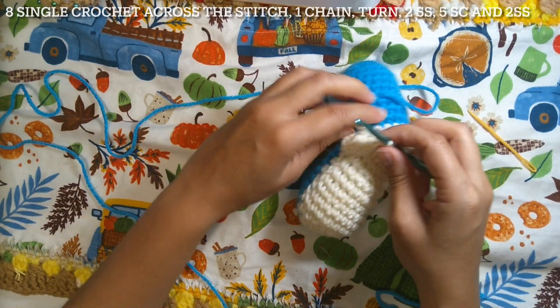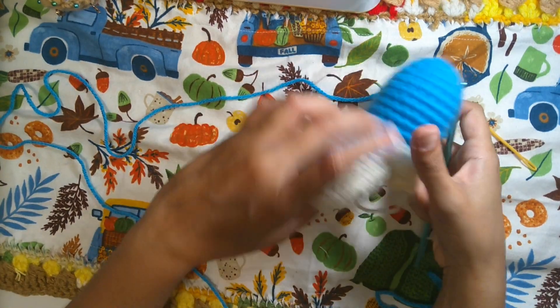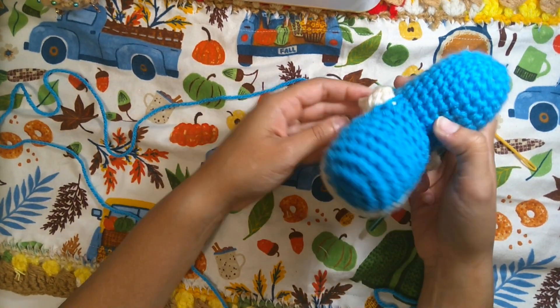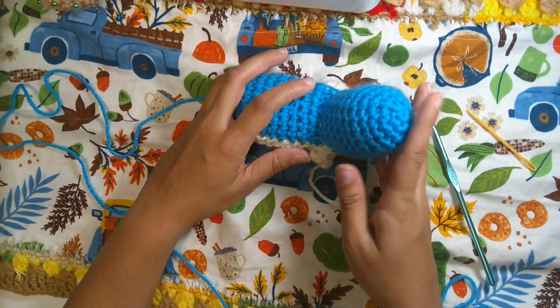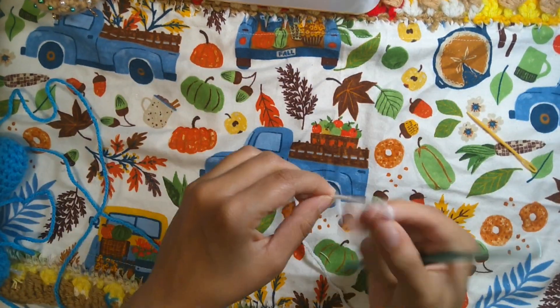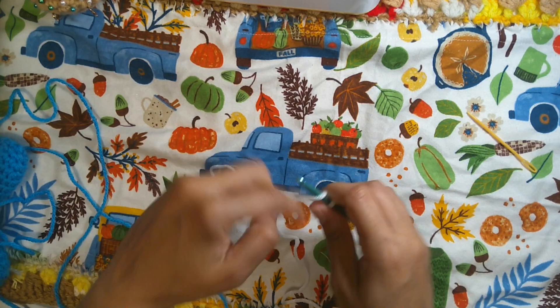I'm almost out of the beige yarn but I have just enough. Next I'm going to make his teeth with white yarn — we will have only one row. Start with a slip knot and make 13 chains.